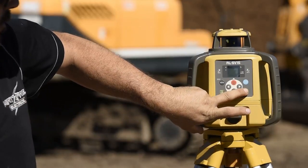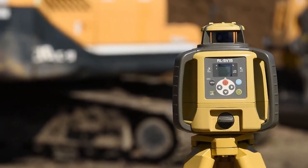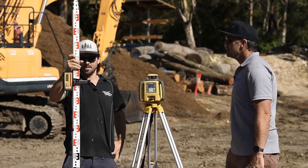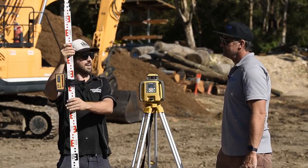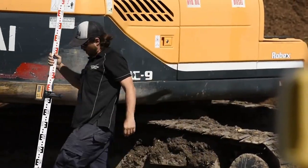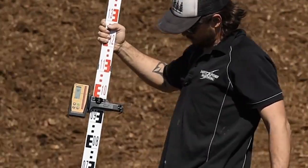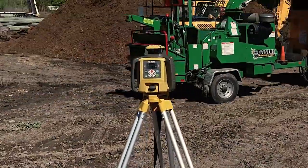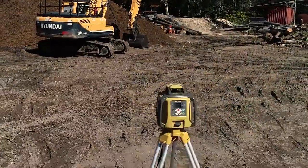It's the RL-SV1S. This thing's an absolute beast — it's sturdy and it's got some awesome weatherproof factors as well. Matty has the Topcon LS100D receiver, good for an 800 metre diameter working range. Both of these items come in the top shelf kit, so let's delve in a little bit closer and check out some of those details.